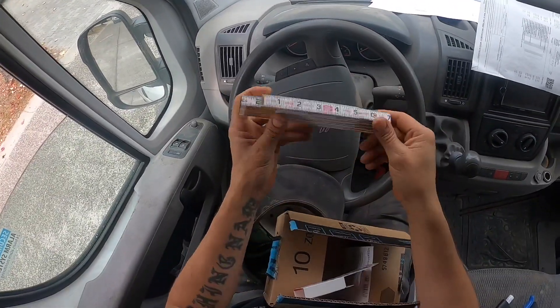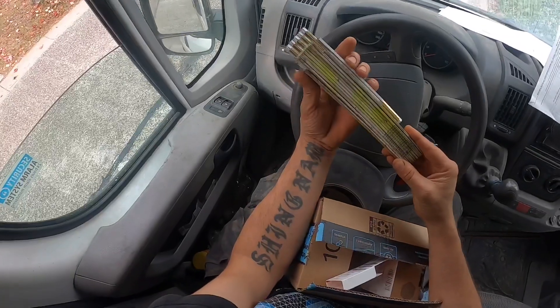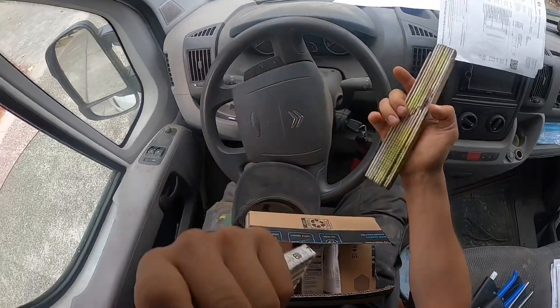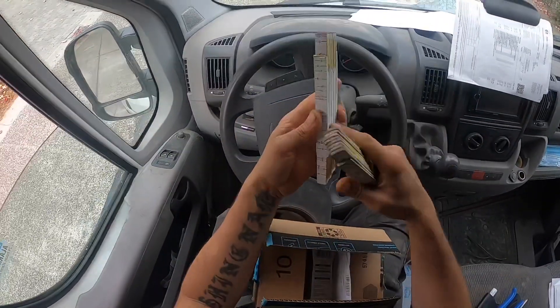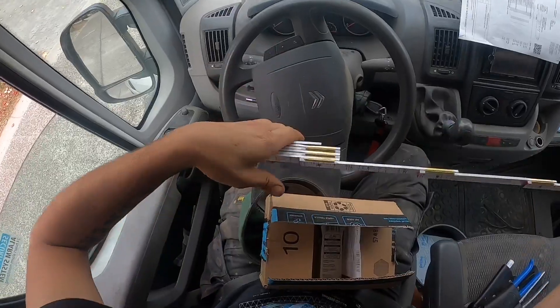Now, these American sizes — I'm used to working with this size. This is 2 meters; this is 6 feet, about 1 meter 80, I guess. It's a bit different. Oh man, it's dangerous for the hands.